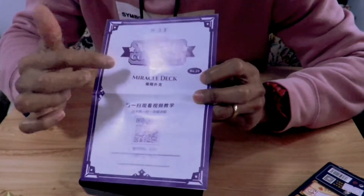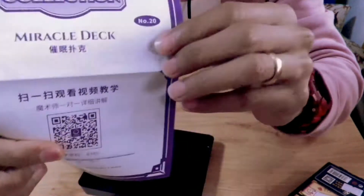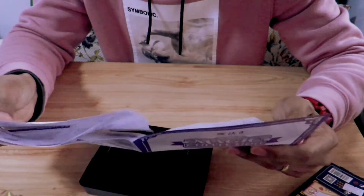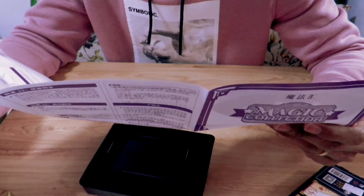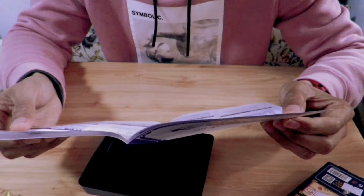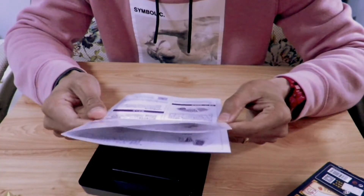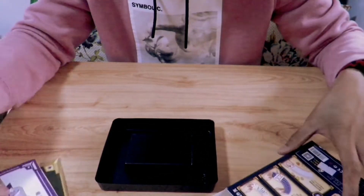It says here: Magic Collection, Miracle Deck, and there's also a QR code. So if you don't want to read it, just scan this and watch from your phone how to do it. It shows here how to shuffle and what to look for, plus some tips on how to do it. There are a lot of tricks that you can do — fourteen, fifteen tricks. We'll read this one later on, let's keep it aside.